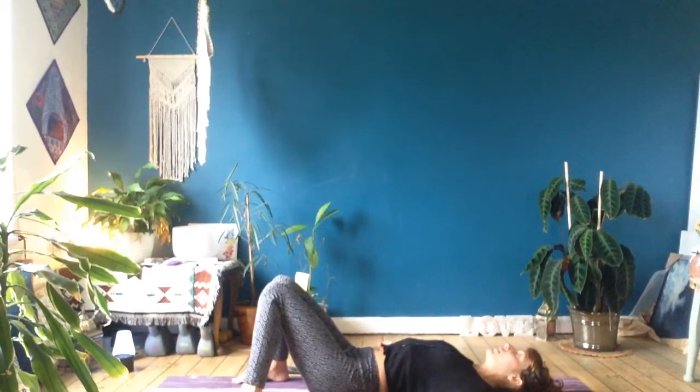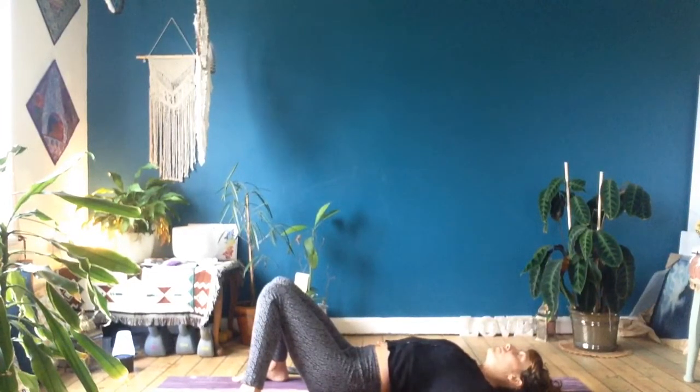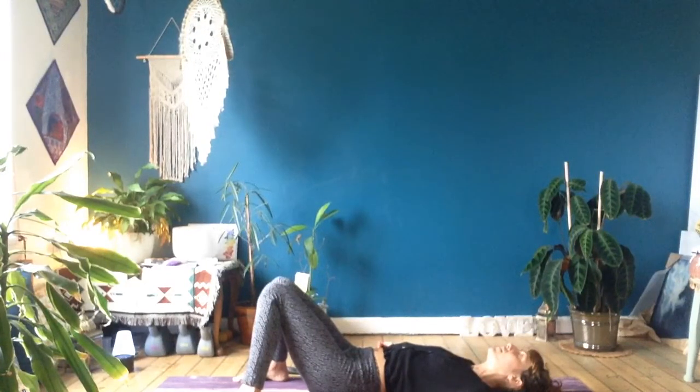We're just going to use the breath to bring about a sense of focus. Begin with an exhale, just emptying your lungs. Then inhale nice and deep through your nose, filling up through your belly, through your ribs, into your chest and your upper back. And then exhale through the mouth again. Keep exhaling — try to get all of that air out of your lungs. We're going to do that two more times.